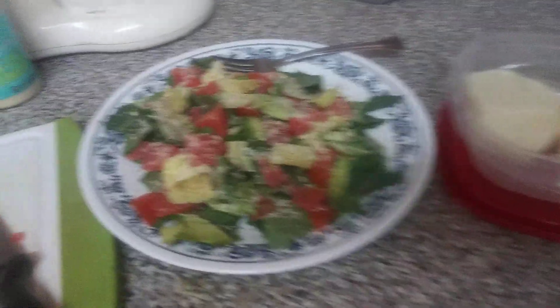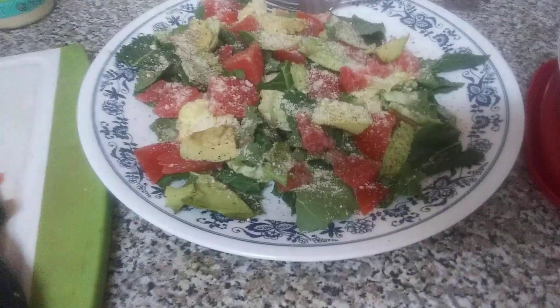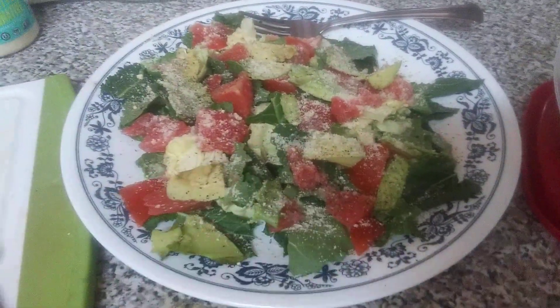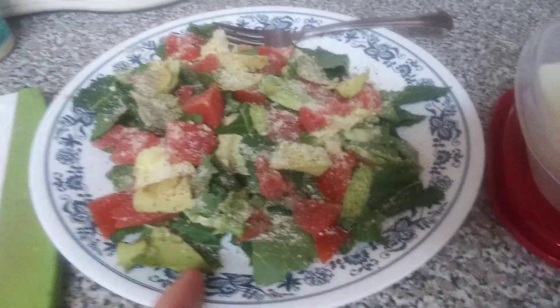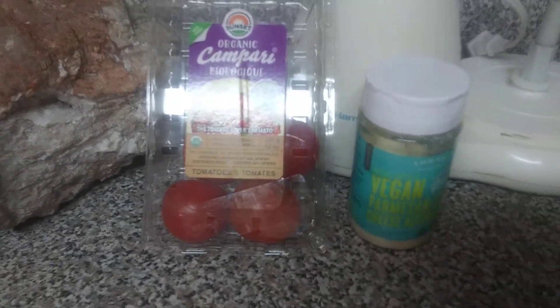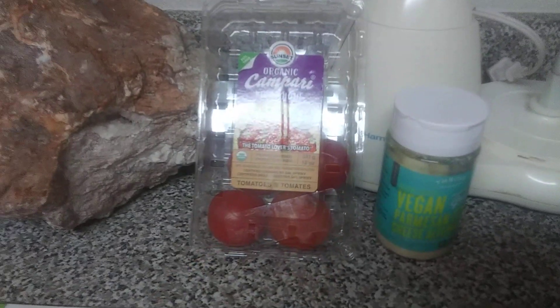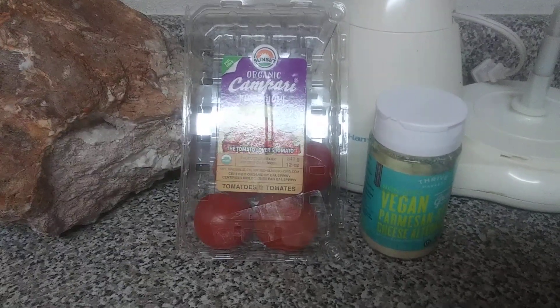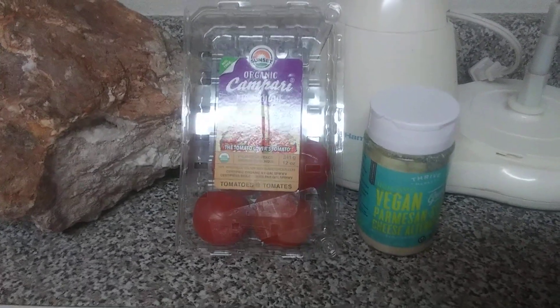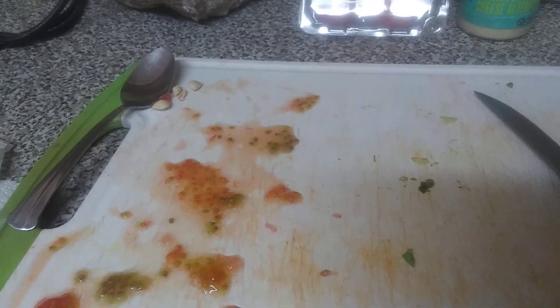Starting with organic kale, butter lettuce, and baby kale. These are organic Campari tomatoes — a little bit larger than cherry tomatoes. I'll also show you a quick indoor garden where you'll see Roma tomatoes, grape tomatoes, large bell peppers, and mini bell peppers — all organic or non-GMO store-bought, and I use the seeds to grow them in my house.